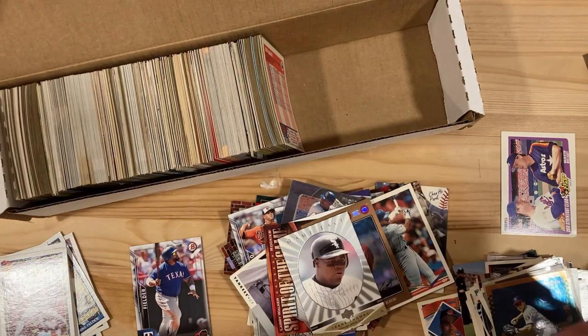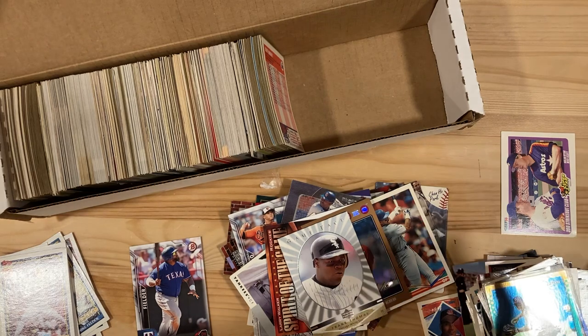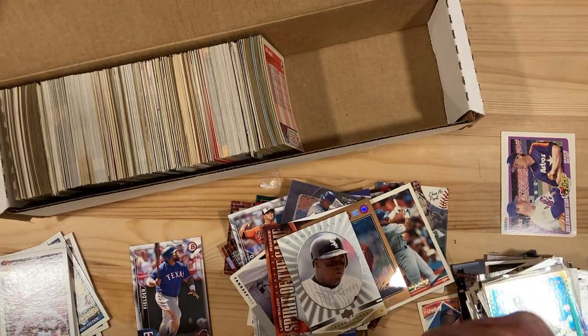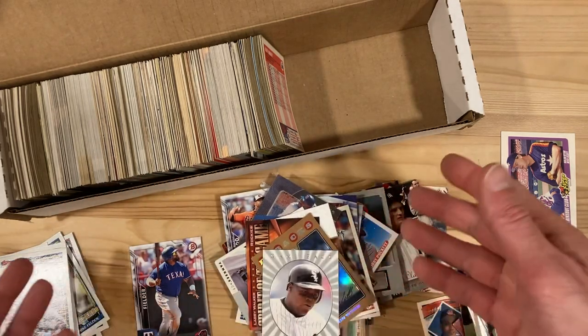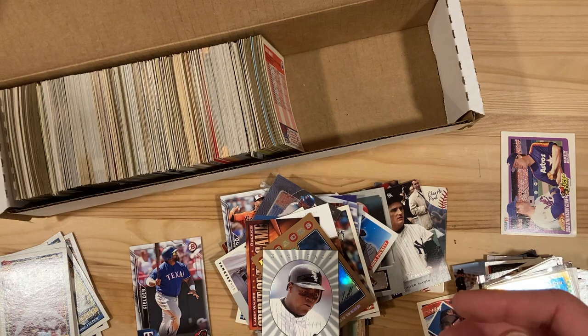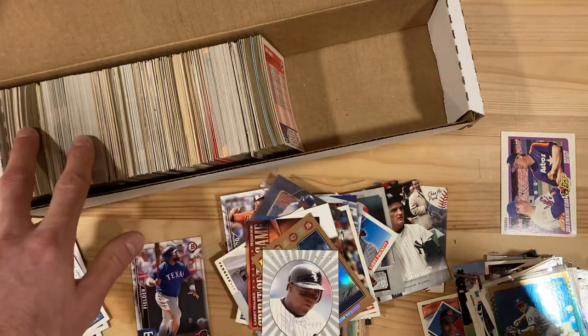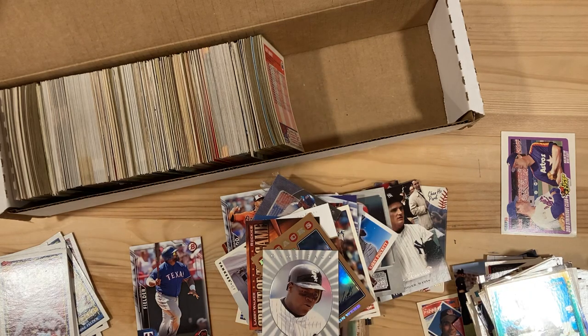Really interesting stuff. Looks like I've got quite a bit more to go through. Despite quite a few condition challenges, there's just some interesting stuff in here — like this whole stack of interesting cards and some more '91 Topps for me to look at. Hope you enjoyed it and I'll break through the rest of this on a future video. See you next time.